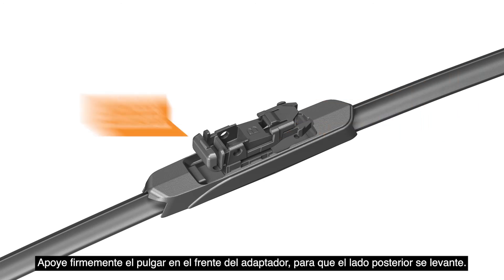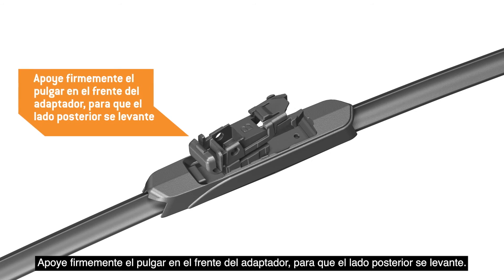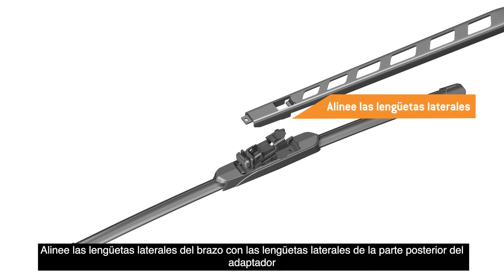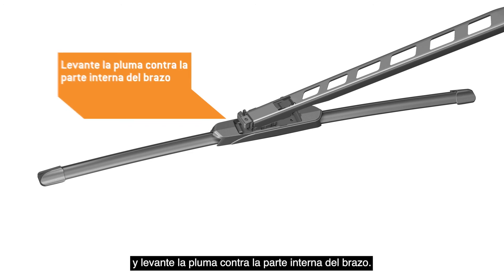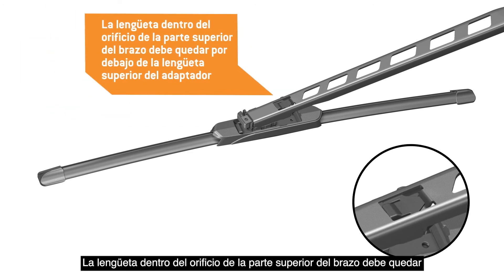Hold your thumb firmly on the front of the adapter, raising the back end up. Align the sidearm tabs with the side tabs on the back end of the adapter and raise the blade into the underside of the arm. The tab inside the hole in the top of the arm must go underneath the upper tab in the back end of the adapter.